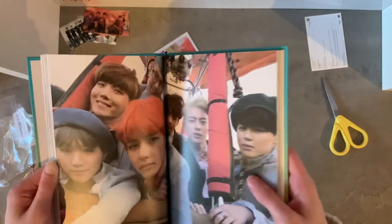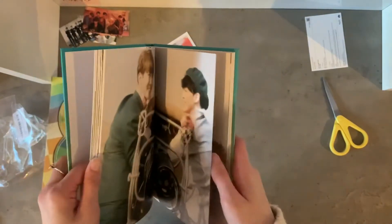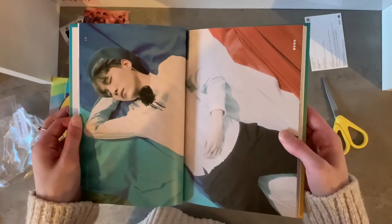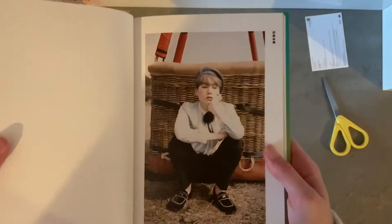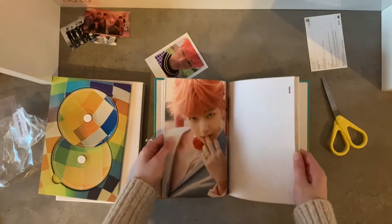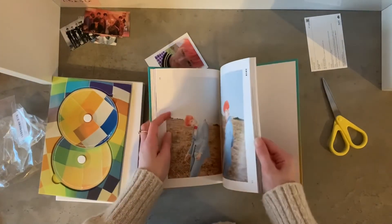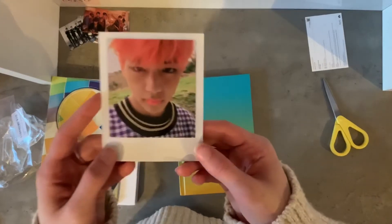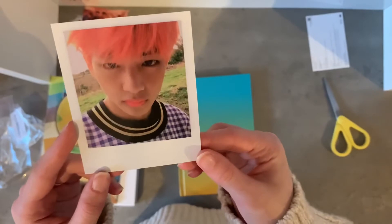Oh, they look amazing! This is the picture that I love so much — he looks so good. Okay, so that is the whole album. I'm so happy that I got Taehyung. I love this — that hair, he looks so good in this color.